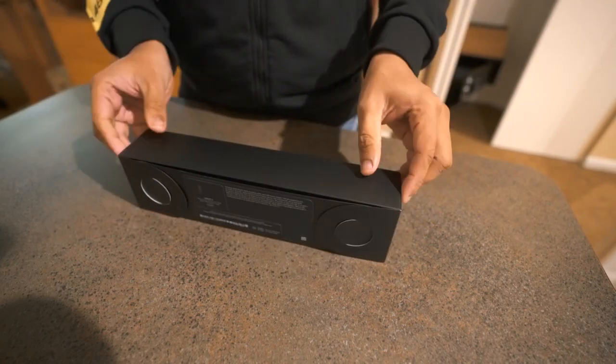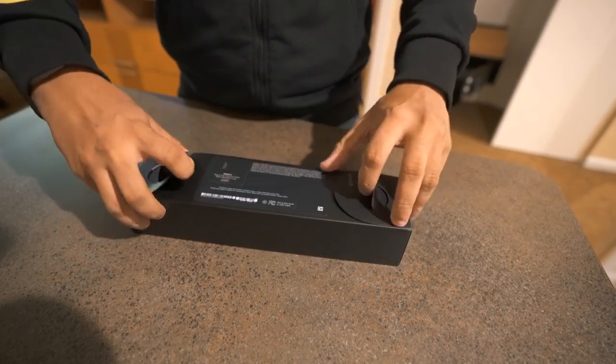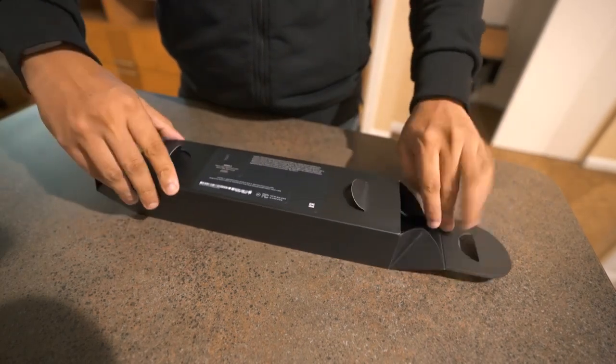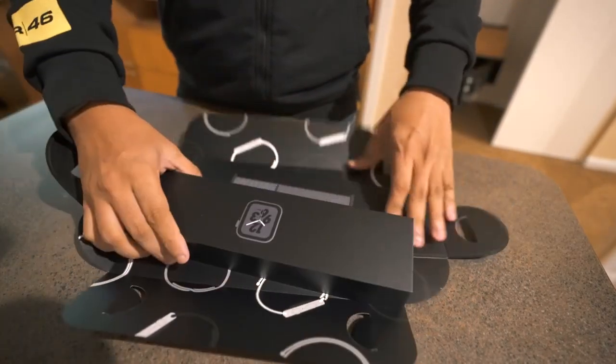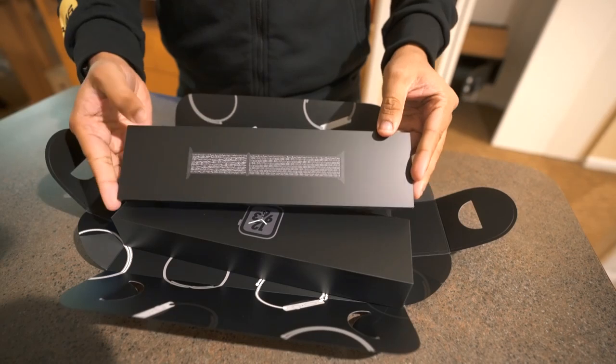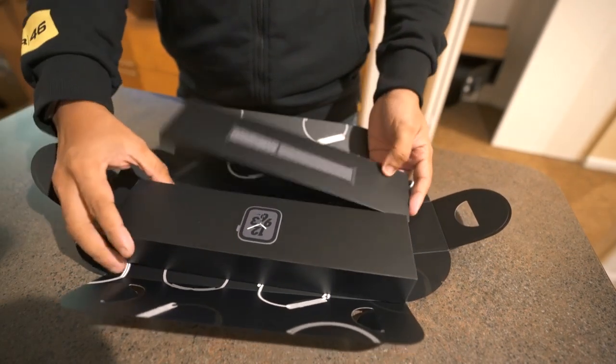Nice and sleek black box. So that's the loop band. I did not get the band one because I already have the band, so this loop one is new — needed this.